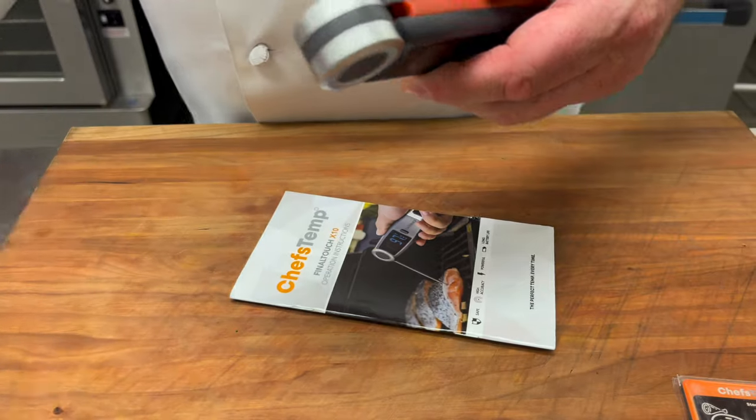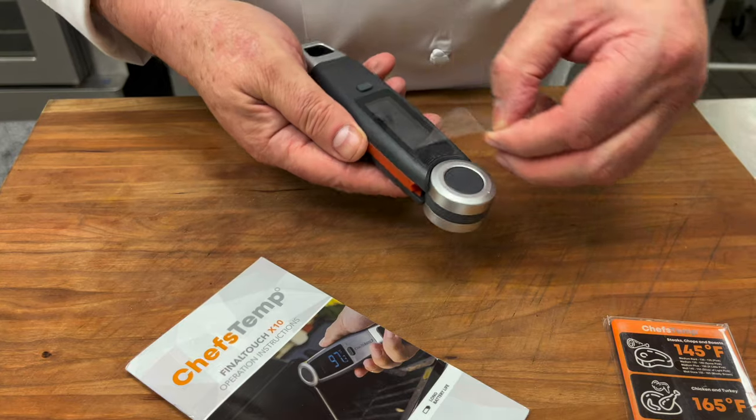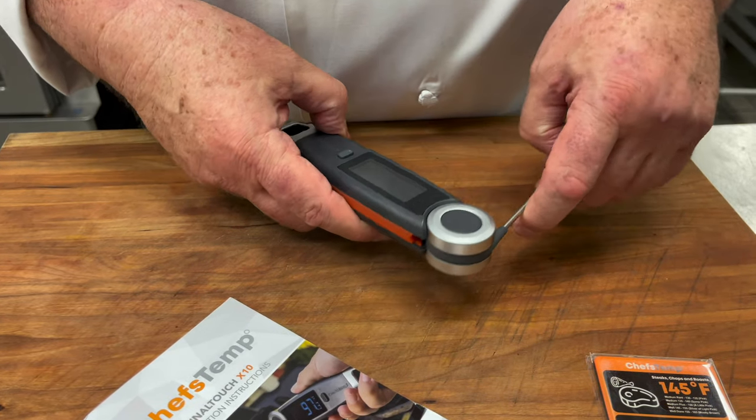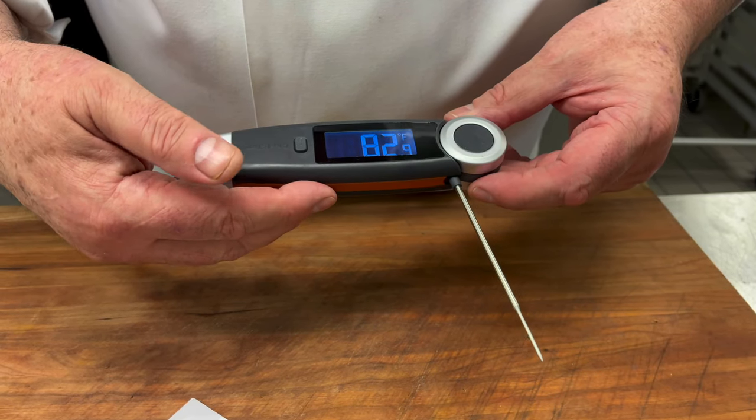Two things I fell in love with right away. When you put it down, it turns off — so no more running out of battery because you put it in the drawer without turning it off first. Also, I'm a lefty, so when I spin the probe all the way around, the temperature gauge rotates too.